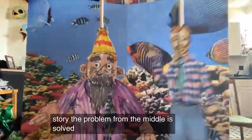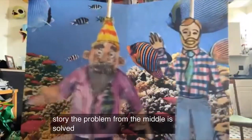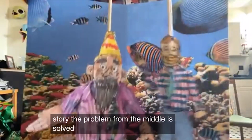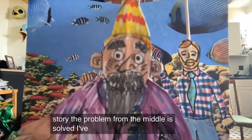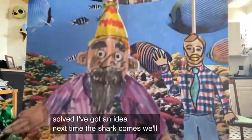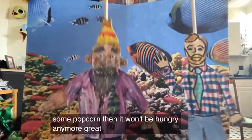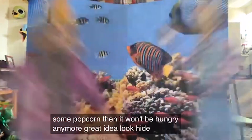What are we going to do, Dr. Smarty Pants? I don't know, Mr. Jason — I've never been in this situation before. I'm so scared. What are we going to do? I've got an idea! What's the idea? We'll give it some popcorn — then it won't be hungry anymore. Maybe just crazy enough to work.